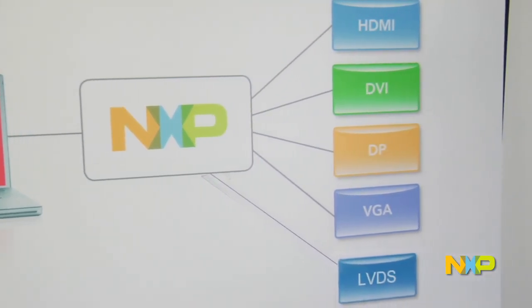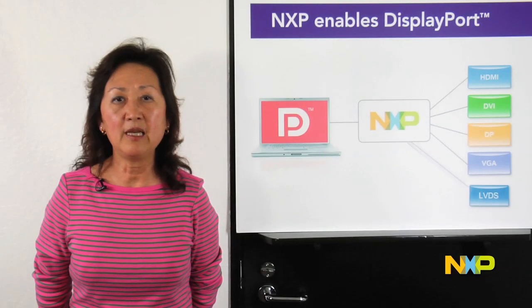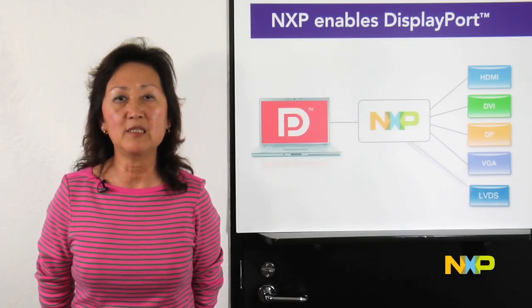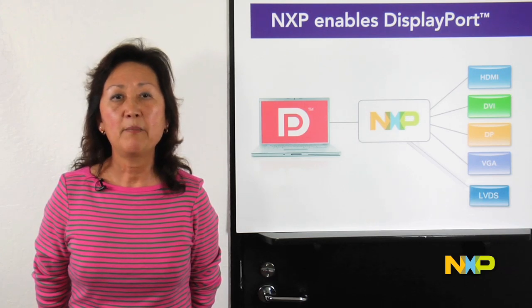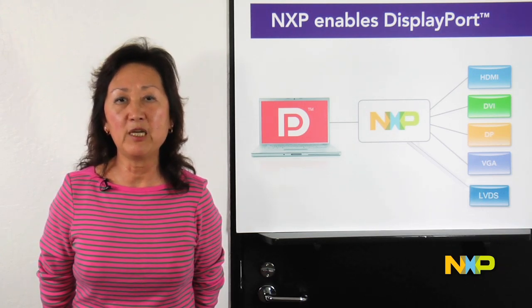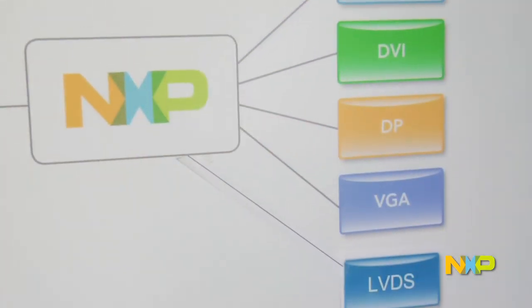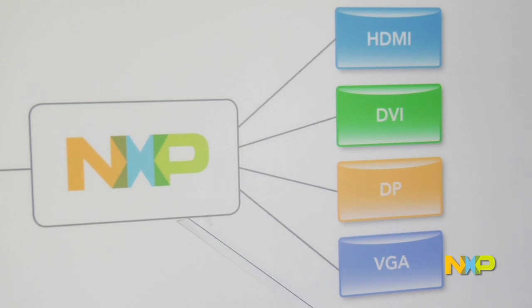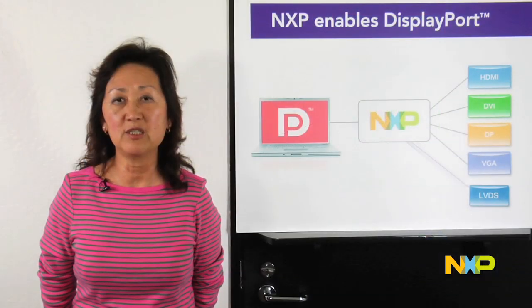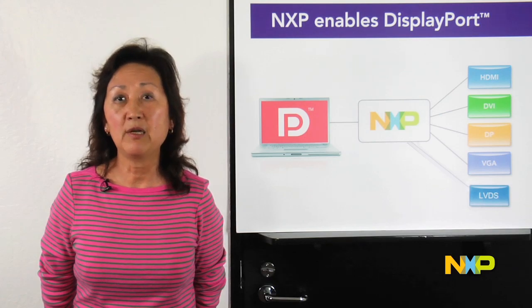One particular area of focus for us is connectivity bridges. NXP enables a smooth transition from a DisplayPort interface to other older interfaces by delivering an innovative range of level shifters such as DP to DVI, DP to HDMI, and connectivity bridges that handle protocol conversion such as DP to VGA and DP to LVDS.